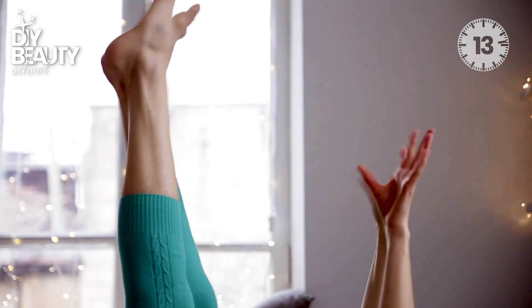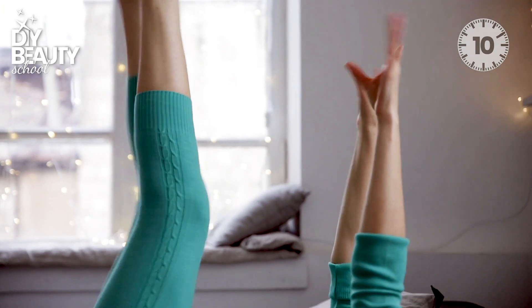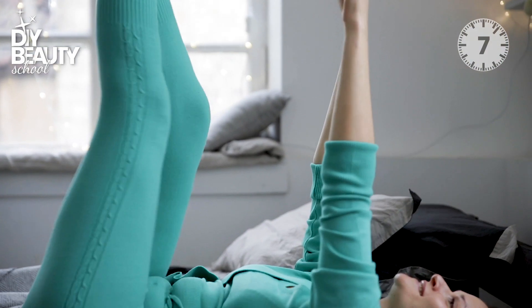This is a fantastic technique to charge your body with energy and drain morning puffiness from your face and body.